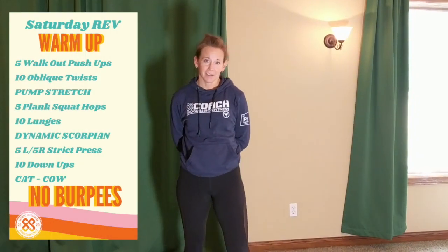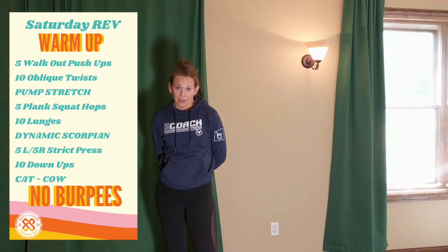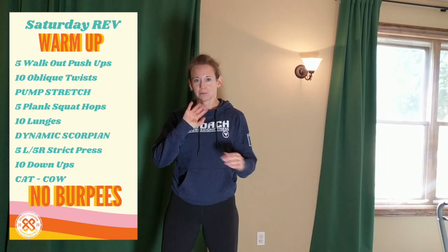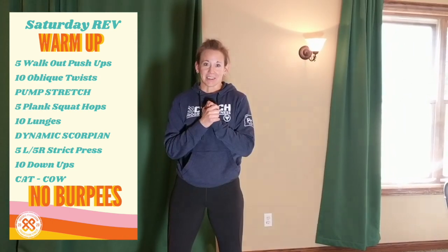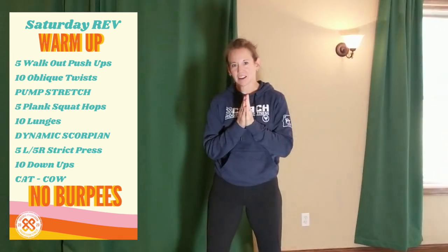Happy Saturday, everybody. I just want to start out by saying, as much as I love making you these videos, I miss you so much — I can't wait to get back to the gym and see you. Please give me a comment and say hi, and let me know if you like these warm-ups or not. I just need to hear from you. Here's your warm-up for this happy Saturday morning.